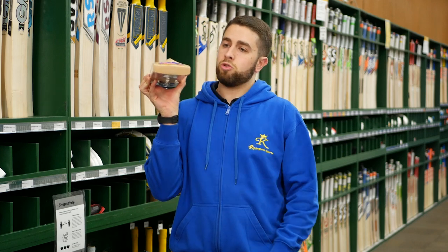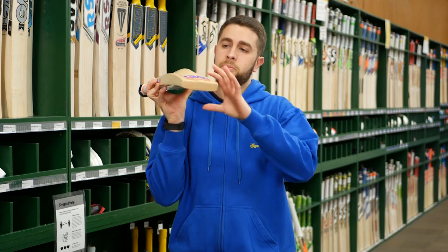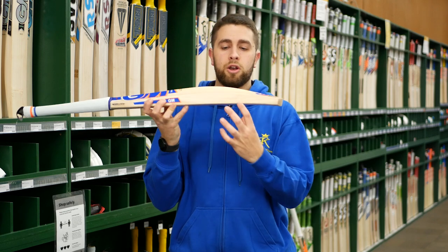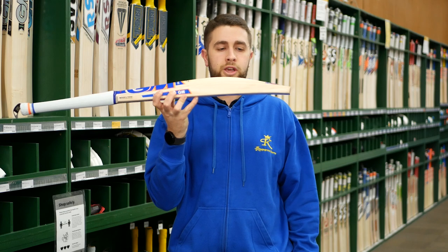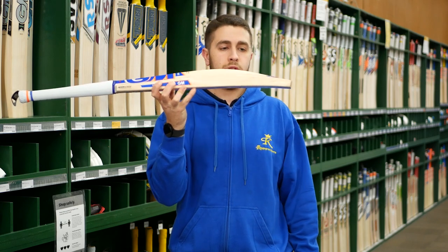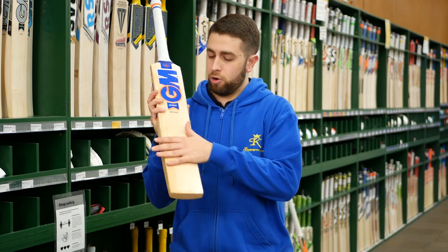With that slightly taller spine, you get a little bit of concaving on these — not too much, but it's just designed to keep the weight down. With that tall spine, you still have plenty of willow through the hitting zone. A nice size edge as well, as you do get on most GMs, especially in the top end with the original model — they're always going to be really powerful bats. Like all GM bats, they come knocked in and ready to play.